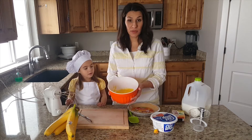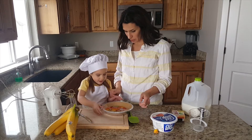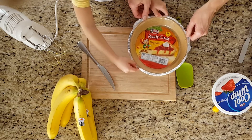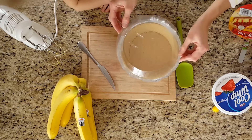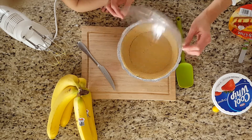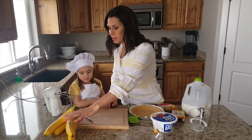While the pudding is in the fridge, let's open the cool whip. Pull these tabs like this all the way. When we're done with this pie the container makes a lid — cool, right? I love these.